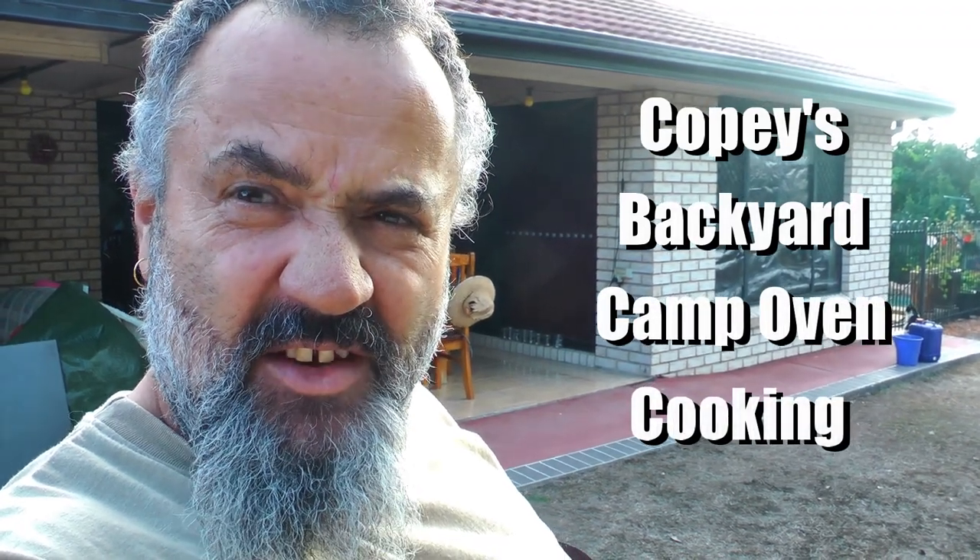Hey guys, Kelpie here. Just thought I'd do a bit of a rundown on my backyard camp oven cooking. I hope you enjoy it, see how we go.